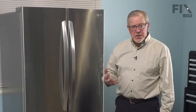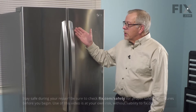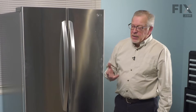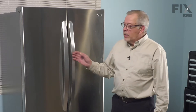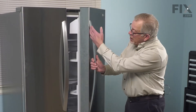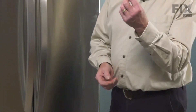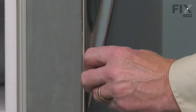To change the handle on this style of refrigerator, we simply need to loosen these set screws that secure it to mounting studs on the door itself. The handle is universal for either left or right-hand door, so whichever one needs to be replaced, on the inside edge of that is where you'll find the set screws. We'll begin by using a 3/32nd hex head or Allen key — open the door so that we have access to that set screw.